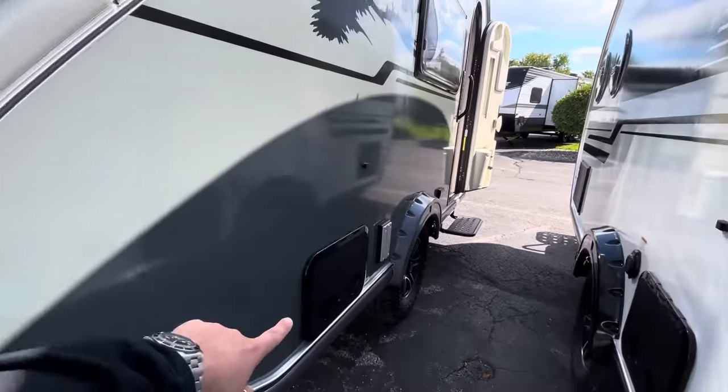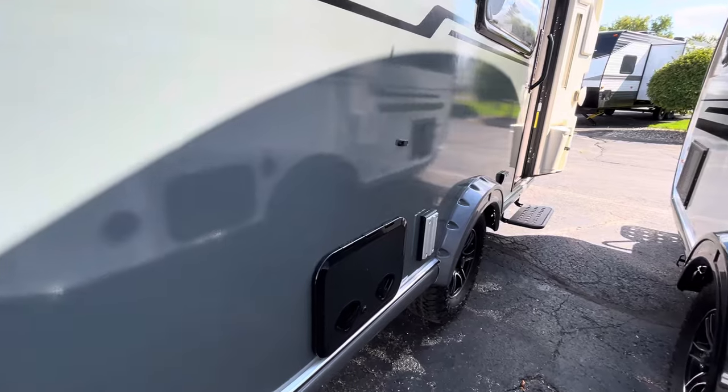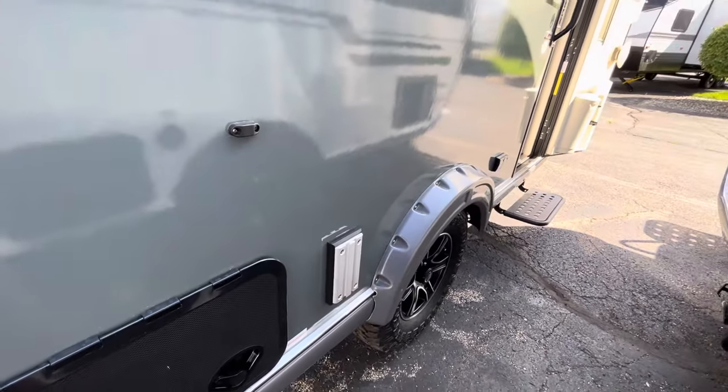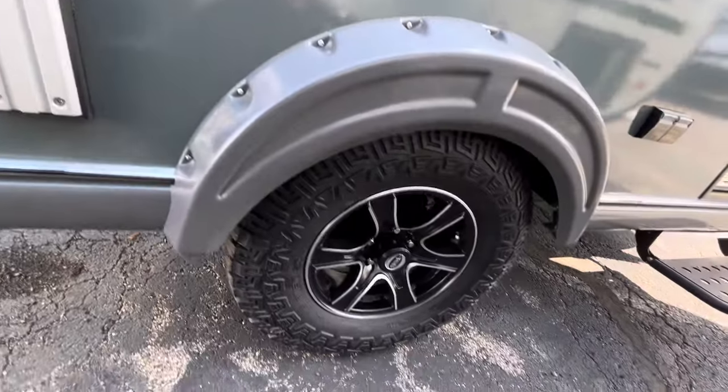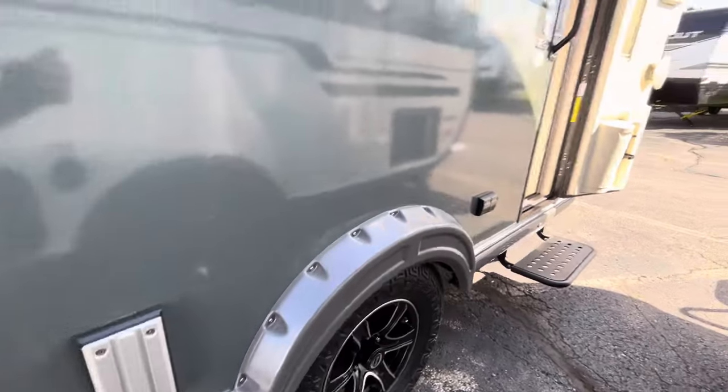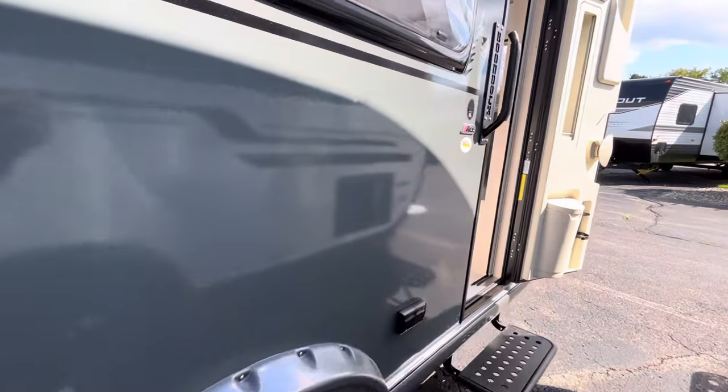On the outside, there's a little storage bay here that you can lock, which is awesome. This is for your lagoon table from the inside if you wanted to bring it outside. And just check out the rims and tires — they are beefy. They haven't really changed from 2023, because if it's not broke, don't fix it.